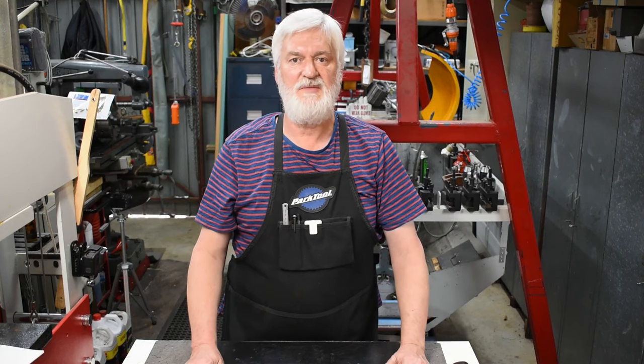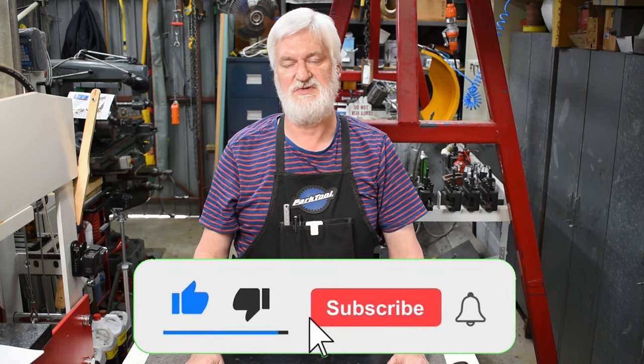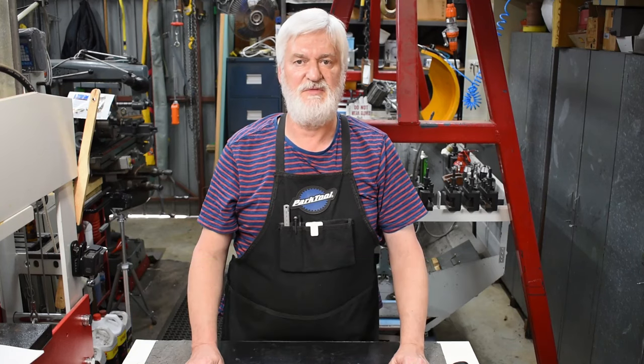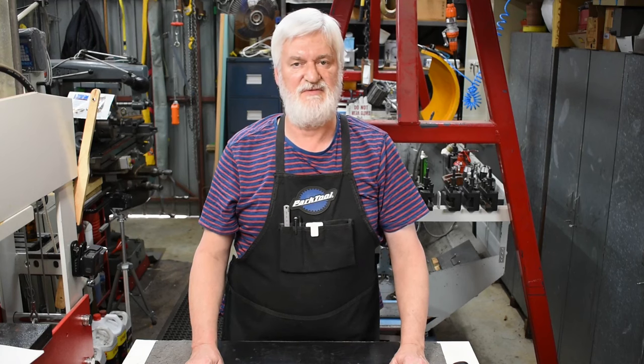Well, that's it. Hope you enjoyed it — if you did, perhaps you could click the like button, maybe subscribe if you haven't already, and hit the bell if you want to be notified when the next one's coming up. In any case, thanks for watching and hopefully I'll see you soon.